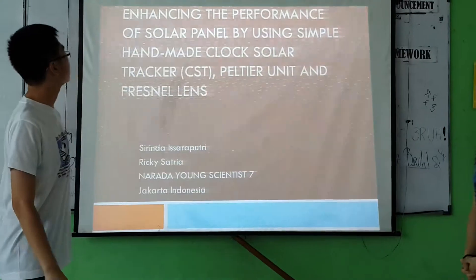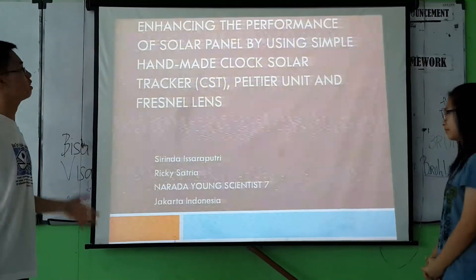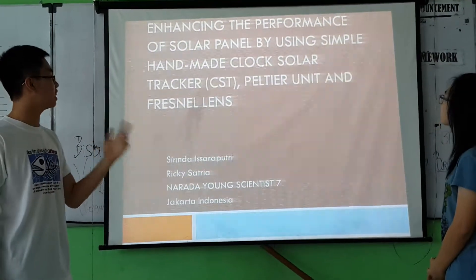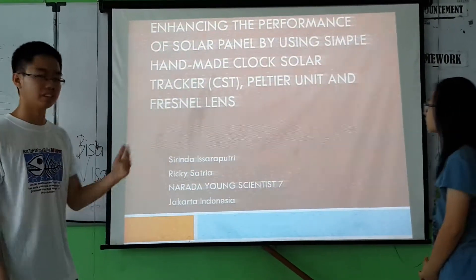Today we want to present our research about enhancing the performance of solar panels by using a solar tracker on a CST pressure unit and pressure lights.